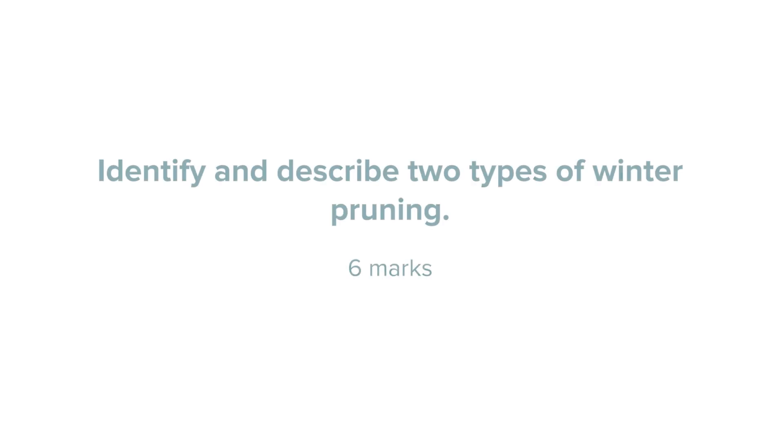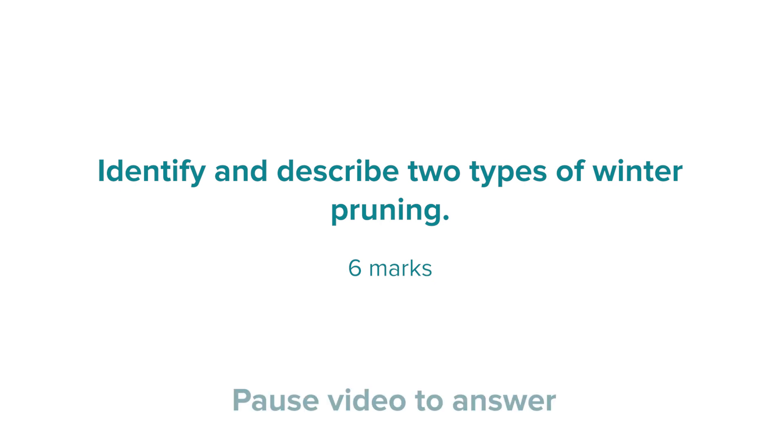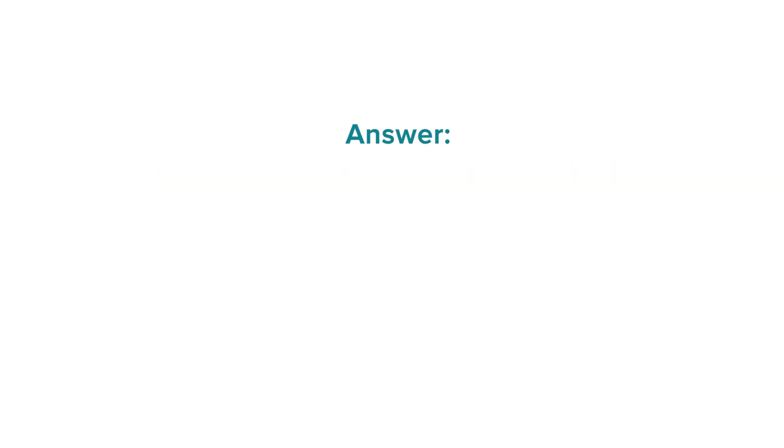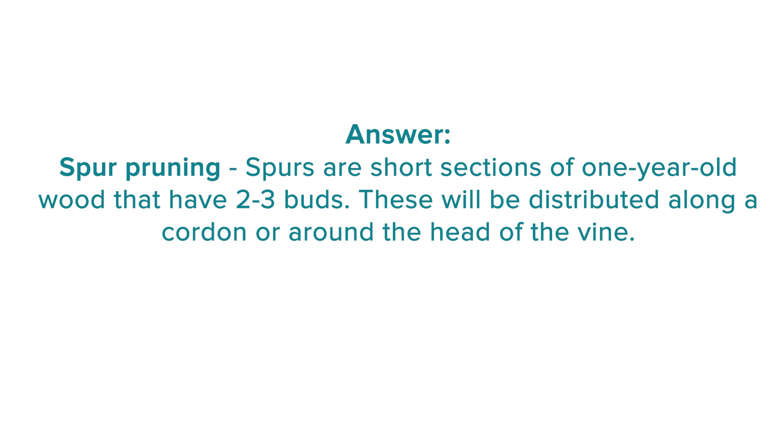Let's take a look at a theory question relating to the training of the vine. The question is: identify and describe two types of pruning methods — this is a six-mark question. The command verbs are identify and describe: to identify we need to say what they are, and to describe we need to give a little more information about each technique. The answer is: replacement cane pruning, which is where we have a shorter, smaller trunk and a cane which supports the growth within the growing season; and spur pruning, where we have typically a larger amount of permanent wood — the trunk and an arm or cordon that supports the growth in a given year. That concludes our session on training the vine. Thank you for watching, goodbye.